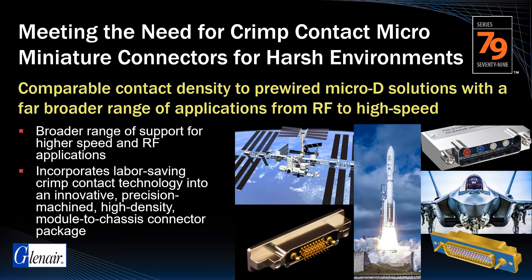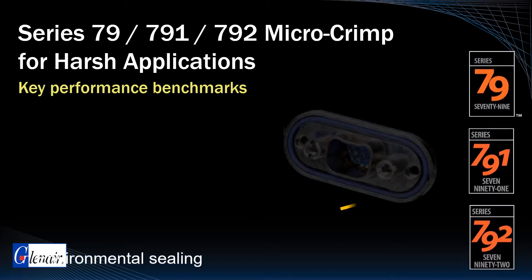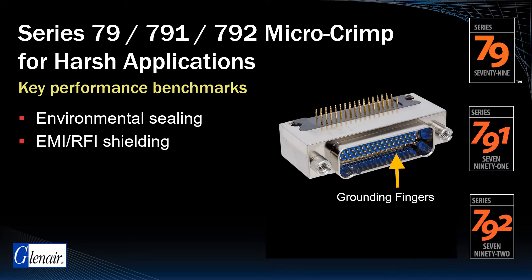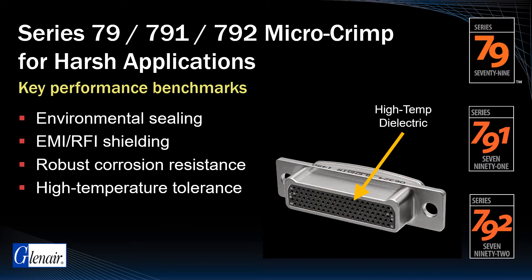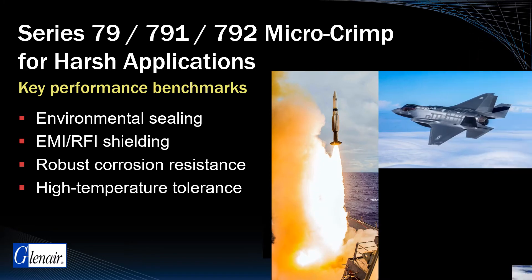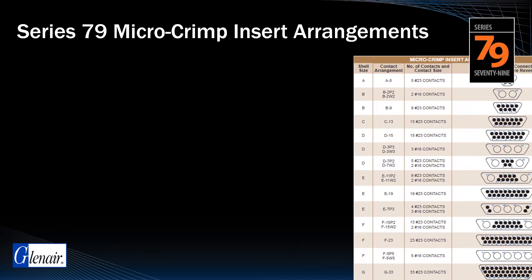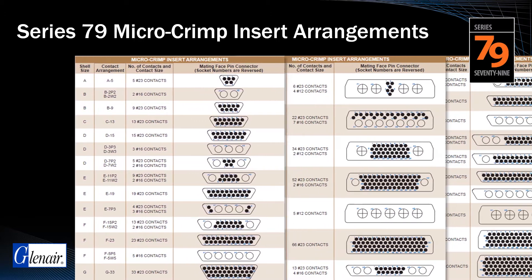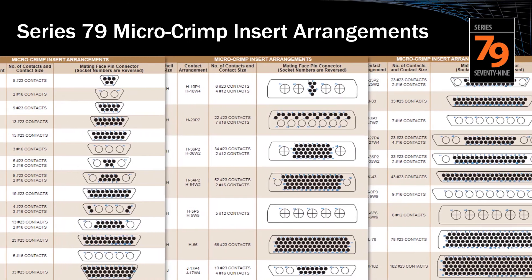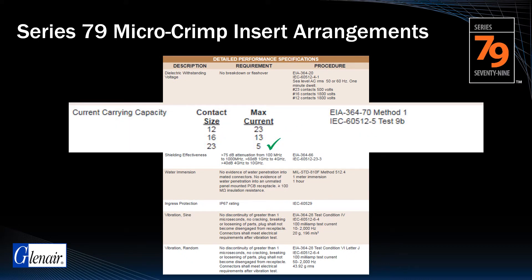All Series 79 connector families share key performance benchmarks for environmental sealing, EMI/RFI shielding, robust corrosion resistance, and high temperature tolerance, making them suitable for military, defense, and commercial aerospace applications. Series 79 is a mature connector series with dozens of tooled inserts for high-density size 23 contacts as well as larger size 16 and size 12 cavities for power and RF. The size 23 contact is rated for 5 amps, size 16 for up to 13 amps, and size 12 for up to 23 amps.